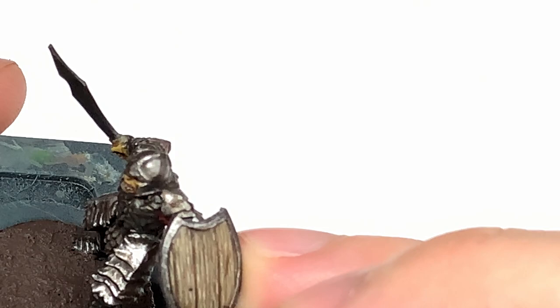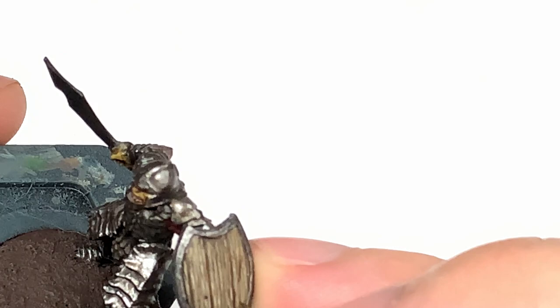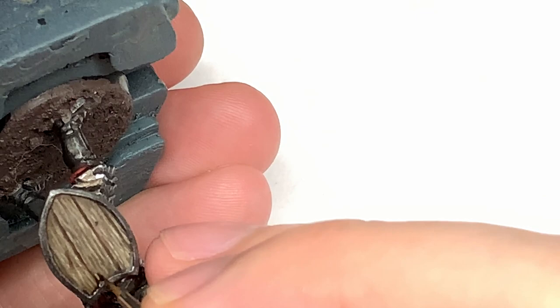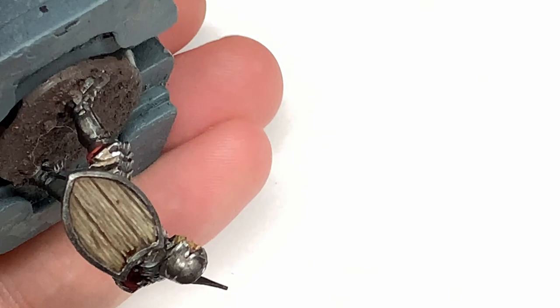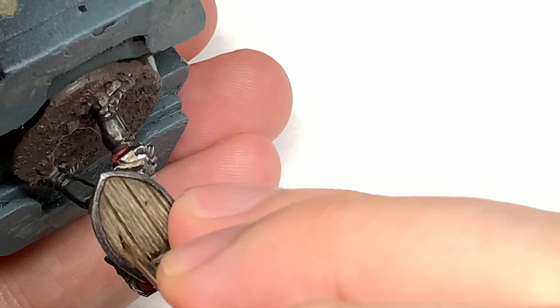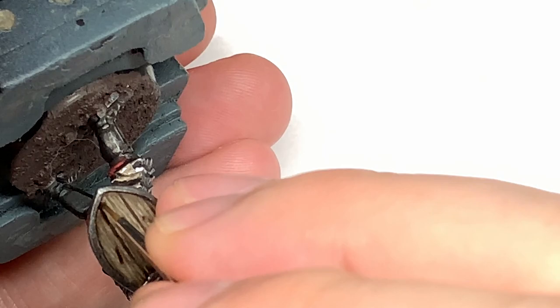Now what I'll try and do is build up the Agrax Earthshade at the bottom and the top of the shield as well, so it has those darker sections running up between the planks — almost like a little U shape at the bottom of each plank. You can see that on the wood here, and then doing some of the grain as though there is grime or damp in those sections. Building this up gives that dark shaded area around the top and bottom of the shield that you can see on the finished shield. There are two little marks on it there which I'm adding a little bit more Agrax Earthshade to, just to darken those down.